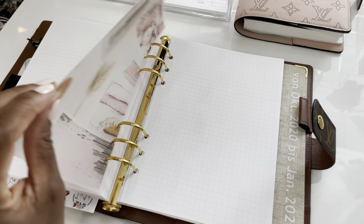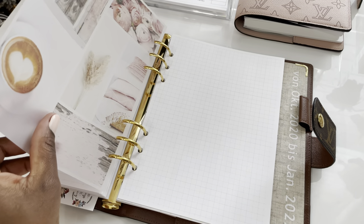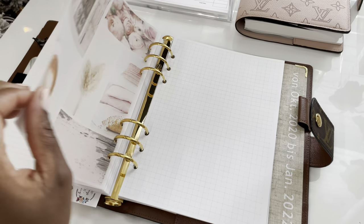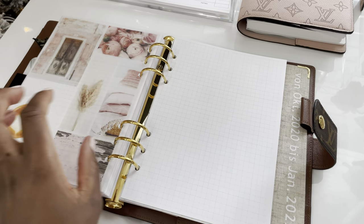Here I have a dashboard I printed on vellum paper from Michael's. It's a collage I made on Canva — you can check out the tutorial where I showed you how to do that.